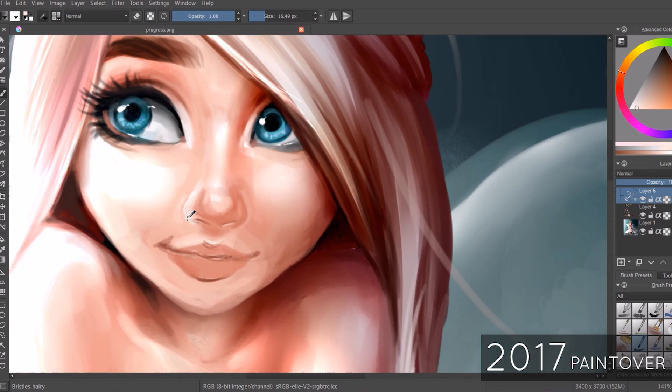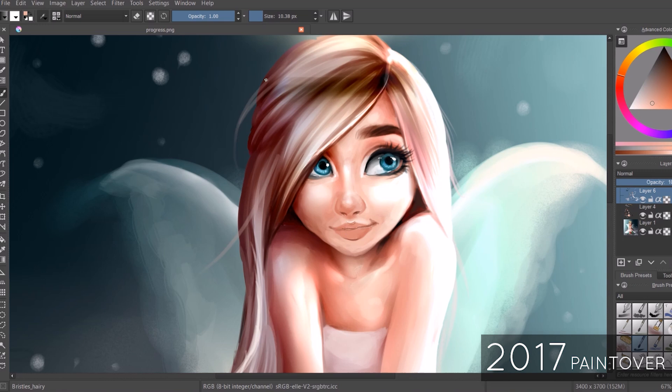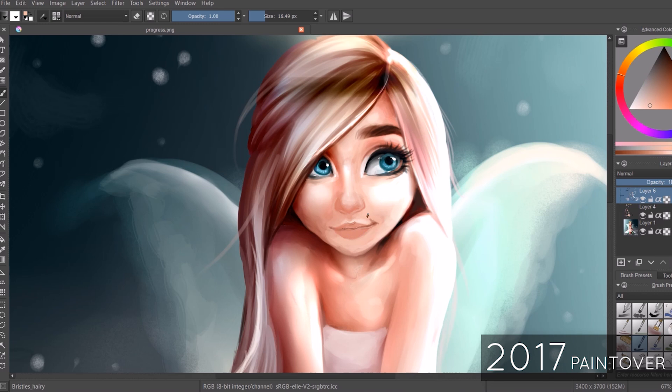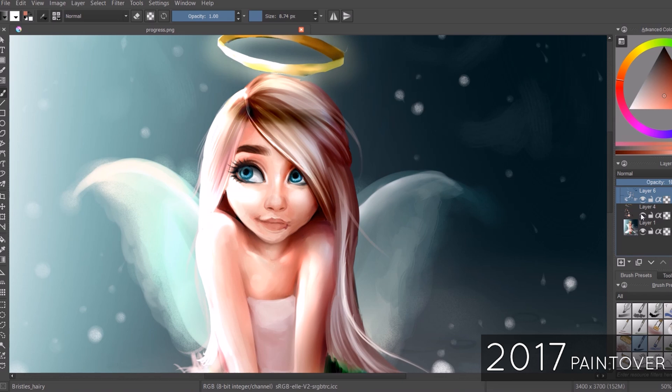I had so much fun doing this paint-over, but I did struggle a lot with the nose, which was quite surprising because noses aren't really something I struggle with anymore. It was more the lighting aspect I struggled with, so I pulled up a reference of the kind of nose I wanted to go for — and as soon as I did that it made life so much easier. I think of myself as quite a stubborn person; I'm often stubborn about pulling up references, thinking I can do it on my own. But it actually helps so much and there's nothing wrong with using references at all.